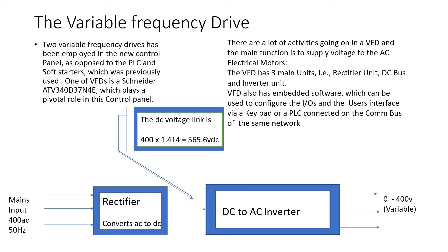The variable frequency drive plays a very pivotal role in this project because two variable frequency drives have been employed, as opposed to the PLC and SoftStarter which was previously used. This was done to simplify the maintenance of the system so that special software is not needed to troubleshoot the machines. The variable frequency drive has three main units: the rectifier unit, the DC link, and the inverter unit.